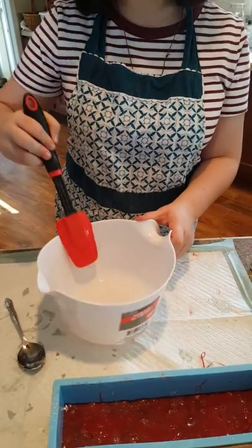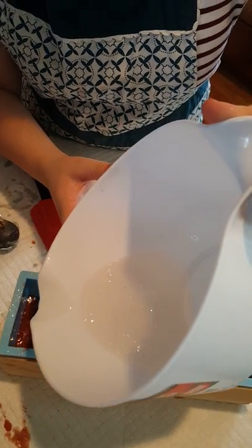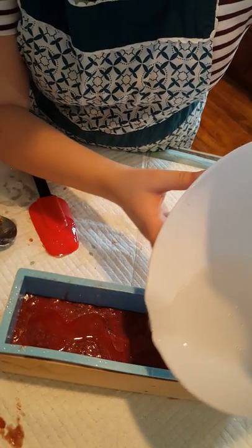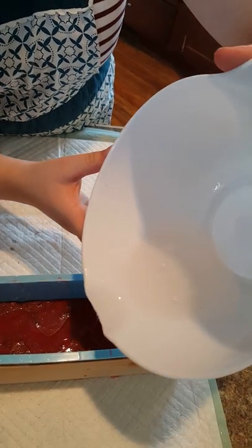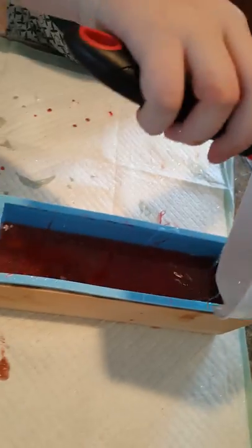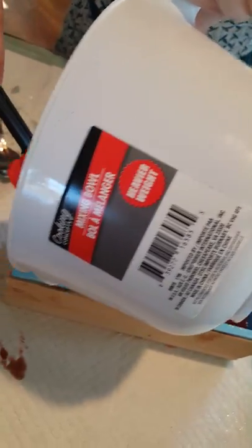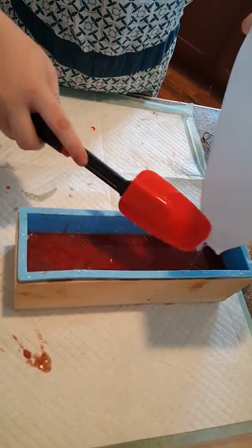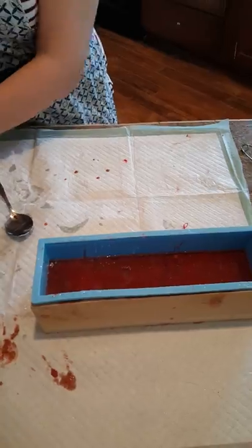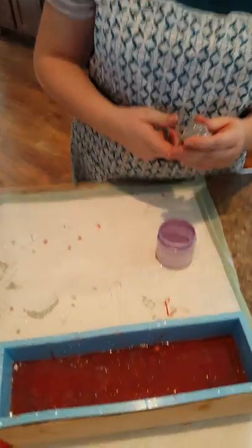I think it's mixed up enough. Let's pour it very slowly — make sure you get it all over everything. You want it to cover the whole top. That looks nice. Use your spatula — there you go.